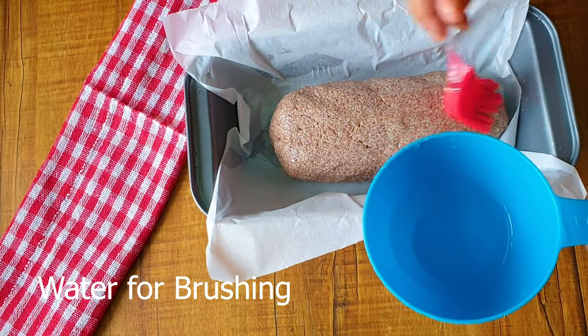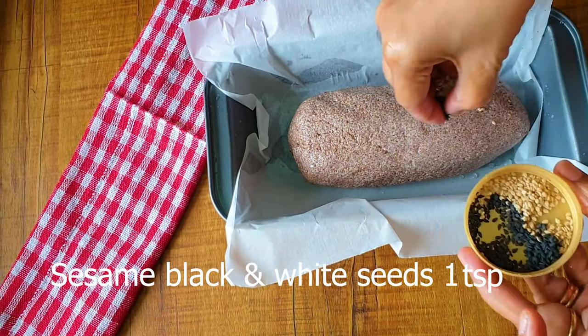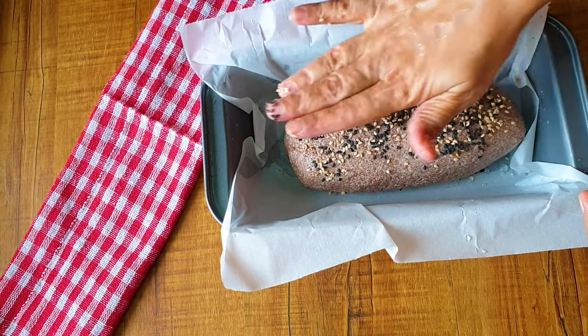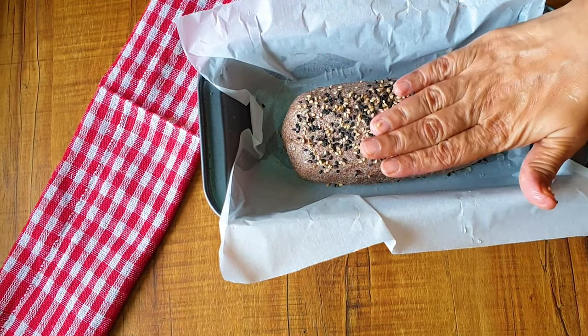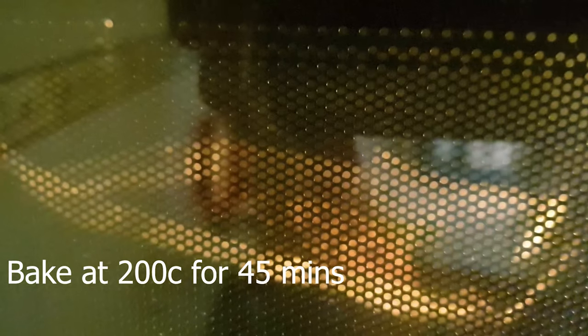I am brushing the top with water and I am going to apply sesame seeds — I love sesame seeds on top. I am using black and white ones. You can use any one of them. Just press it lightly. And now this will go for baking.